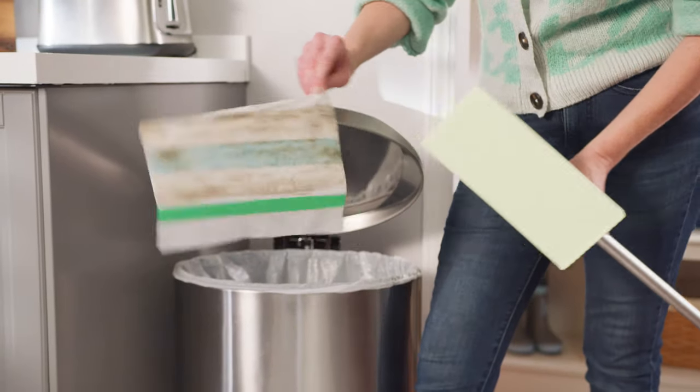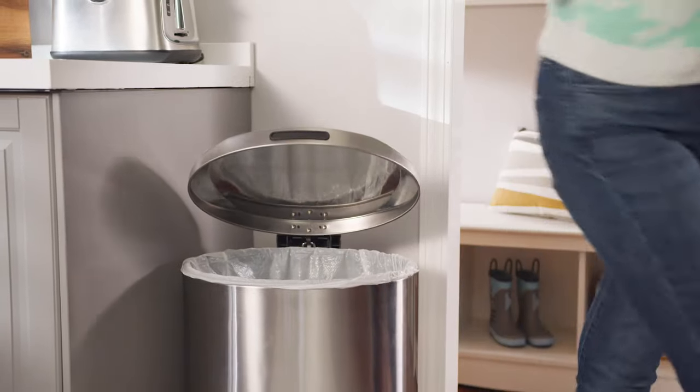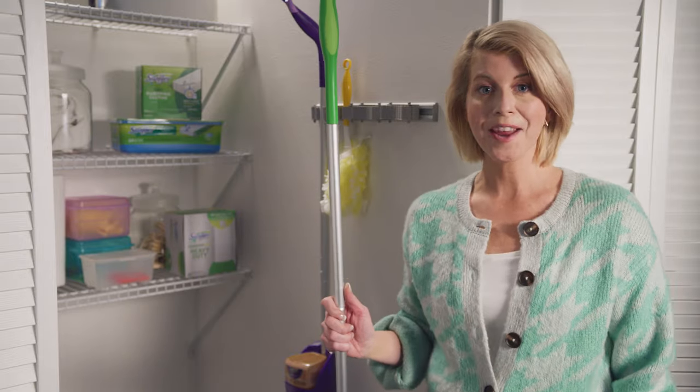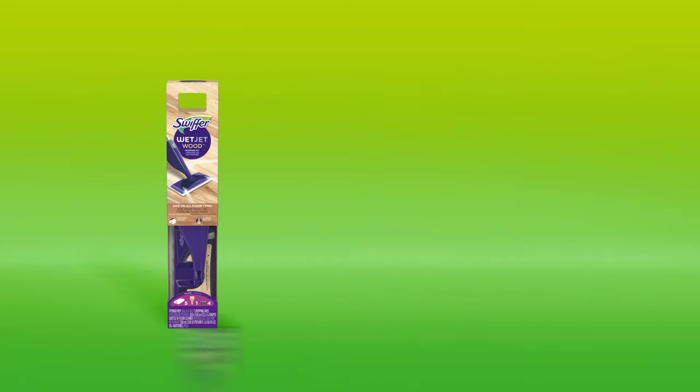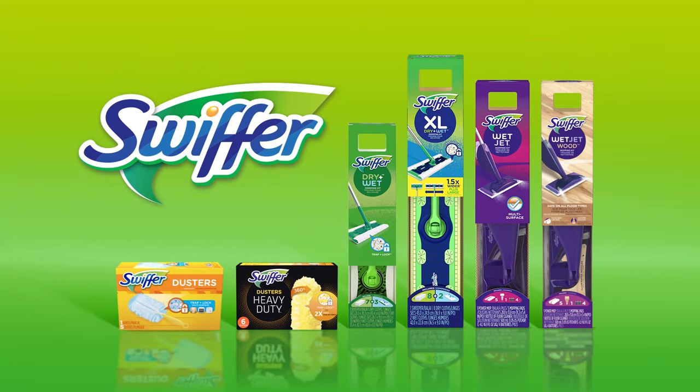This is the best part — when you're done, just toss it. And then just put it away for next time. Thanks for watching how to keep your home clean with Swiffer. Bye, everyone.